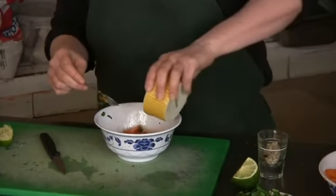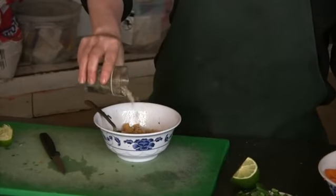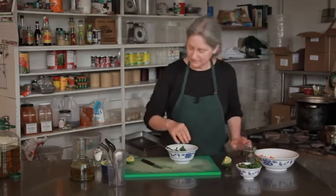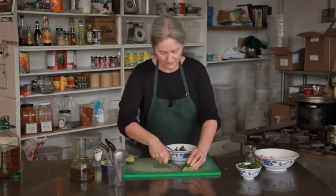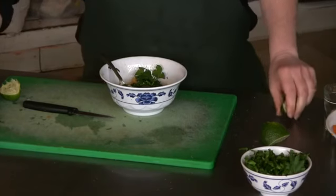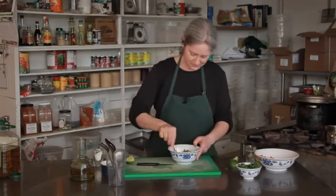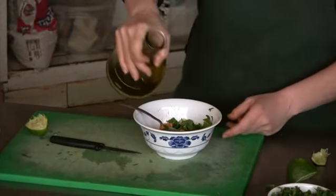I'm going to add some chickpeas and some sunflower seeds, some flat leaf Italian parsley, a little bit of fresh lime juice, some chopped green onions, and I'm also going to dress it with some olive oil.